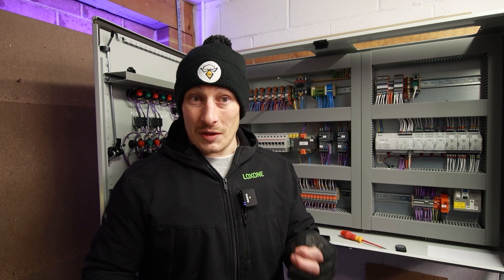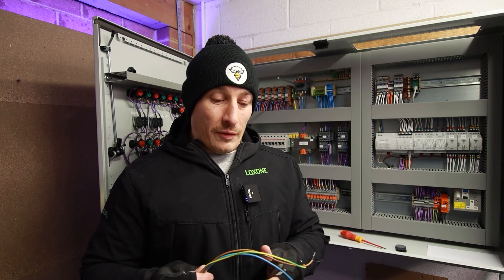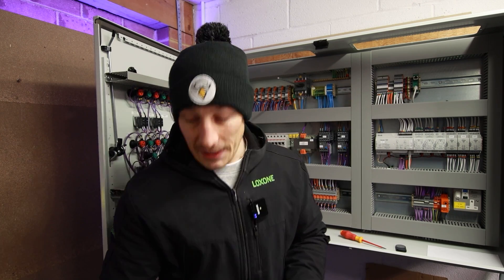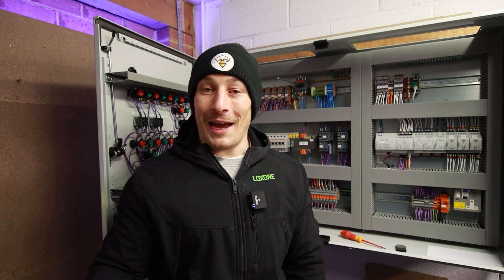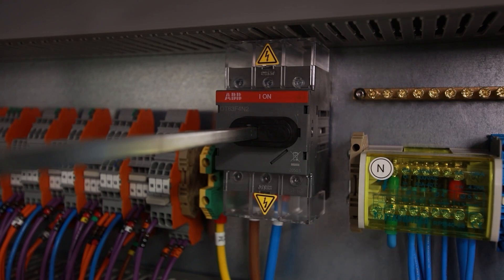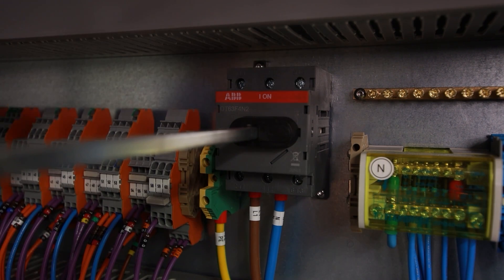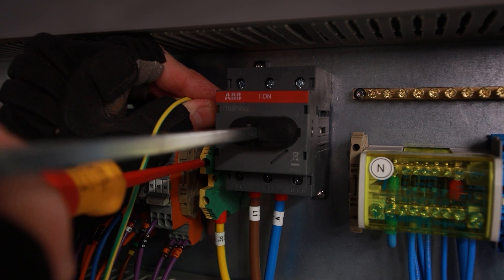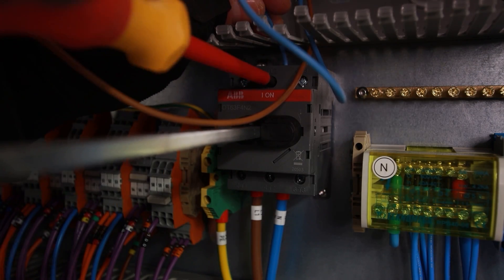It should be obvious — common sense, but sometimes common sense isn't all that common. First, connect these cables into the main isolator with the plug not connected to the mains. I always do the earth in first, so let's do that main incoming earth connection point, then remove the trunking cover, get the neutral in, and the live in.